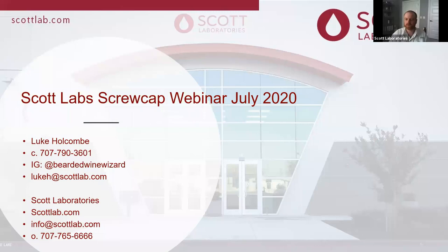We are filling up pretty quickly, about halfway there insofar as people that have registered. This is being recorded and will be available afterwards, posted on our website along with our other webinars. Hi everyone, thank you for tuning in today. I am your host, Luke Holcomb. First, I would like to give a brief intro about myself and Scott Laboratories.